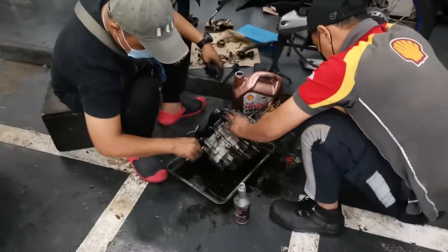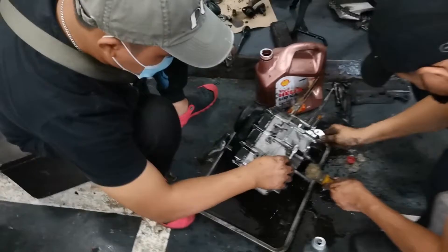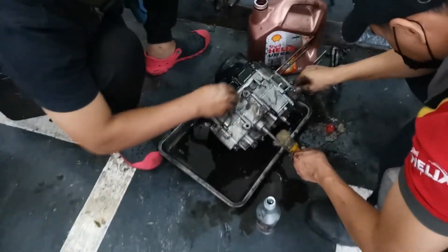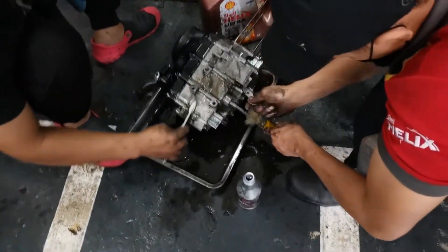Now you see... Malala na daw po yung sakit ng makina ni Thor. Kaya piniyak na nila, overhaul na.